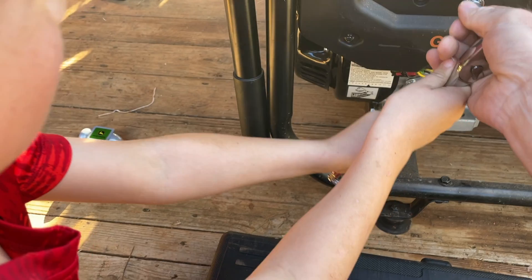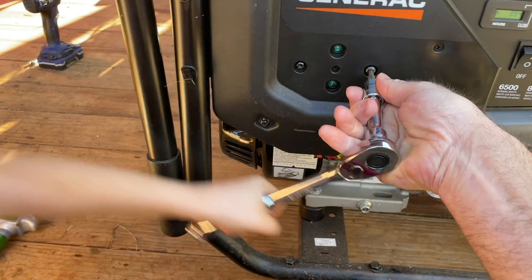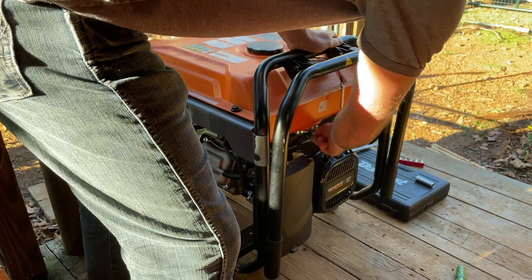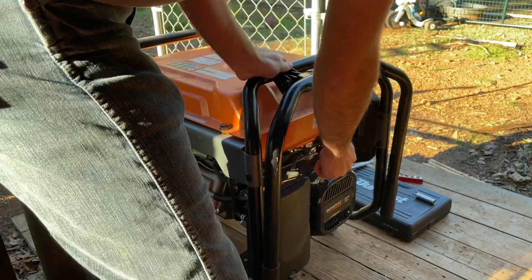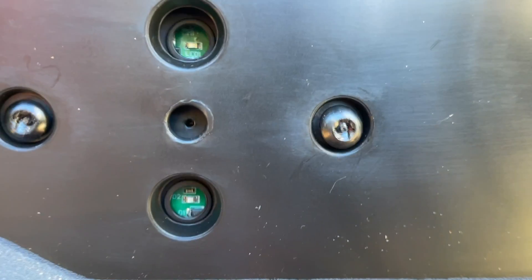We've got Squirt here helping me out. We were just taking it off and realized we didn't actually show you what the problem is. So I'm going to try to start it up and show you. Flip it on. Does that sound good? The light flashed about three times and then it quit. That's what it does — it just stops.